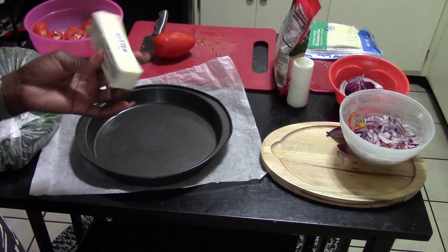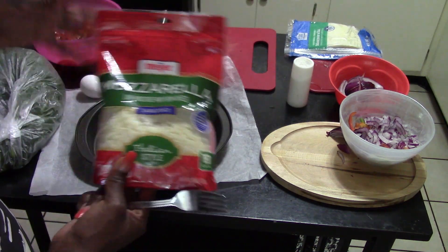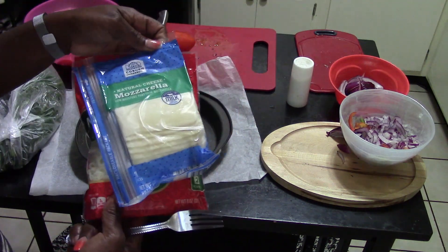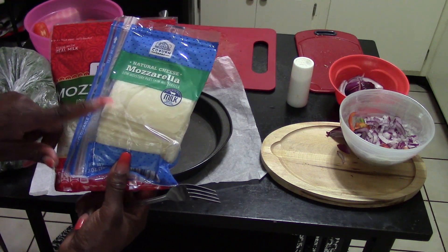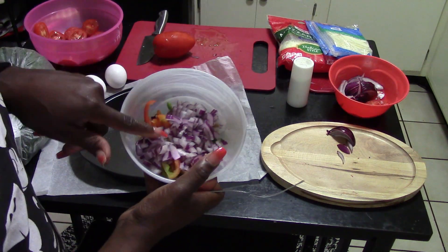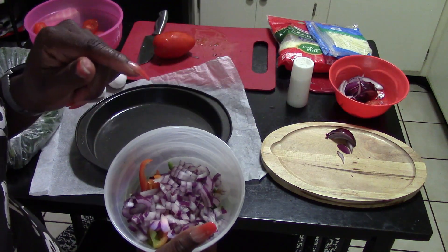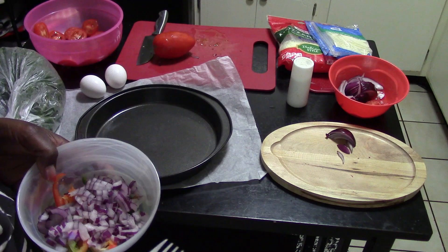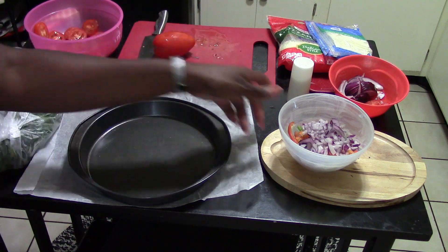First, dice up any type of onion you like — I have a red onion. Put it in the pan with a little butter and let it get translucent, then add a little salt. While that's cooking, I'll show you how to slice the tomatoes for the pie. You won't really taste the onion much, and if you have fresh garlic, throw it in midway when the onions are cooking and finish it off together. You'll also need salt and pepper — that's really all the seasoning needed.